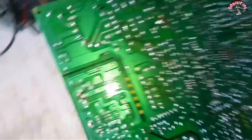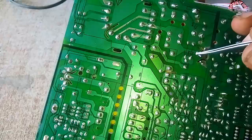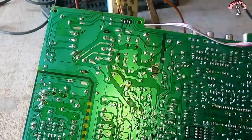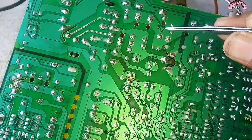Now the fault is in the horizontal section. We can see what is wrong. In the horizontal section there are 2 to 3 main things which can be shorted: first, the horizontal output transistor — if this is shorted, the section will be shot and the blockage will be shot. Second, the flyback — if this is shorted, it will be shot. Third, a diode — if there is one diode short, that will also cause the fault.